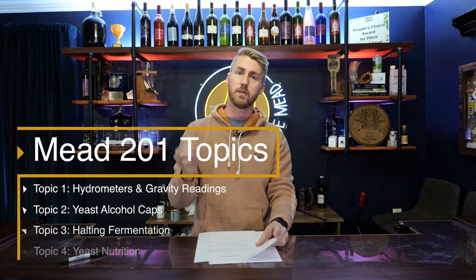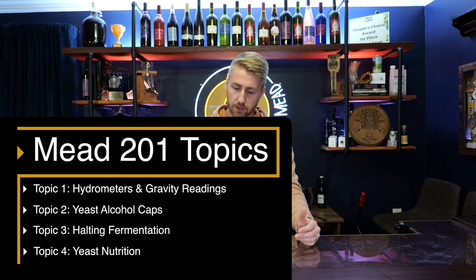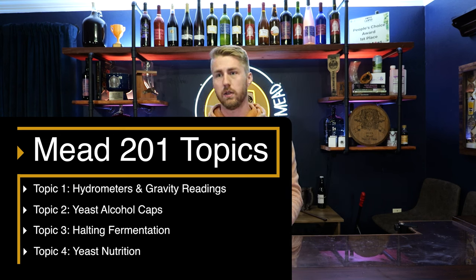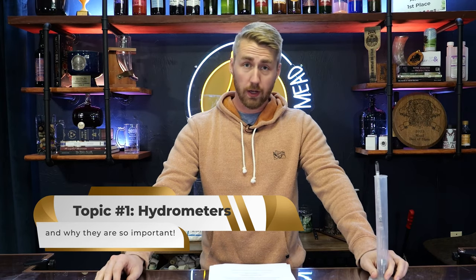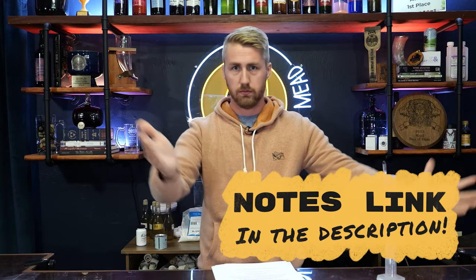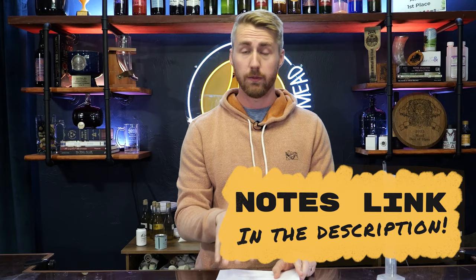Topic one is all about hydrometers — their importance, measuring your alcohol content, and how you do so. Number two is your yeast: the information you need to know, especially about their alcohol by volume caps and how that relates to your mead-making experience. Number three is halting fermentation — how do you stop yeast from fermenting further? And the final one is yeast nutrition and when and how we add our yeast nutrient. These notes are free to you in the description.